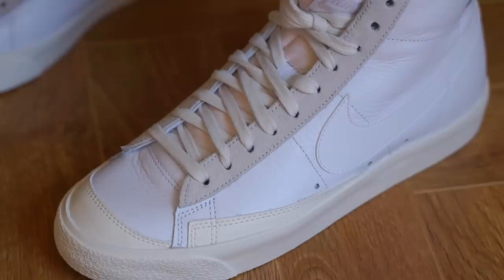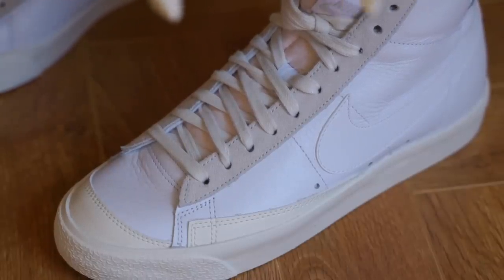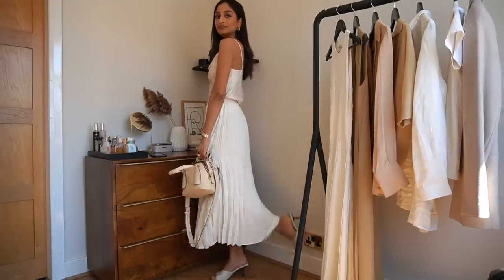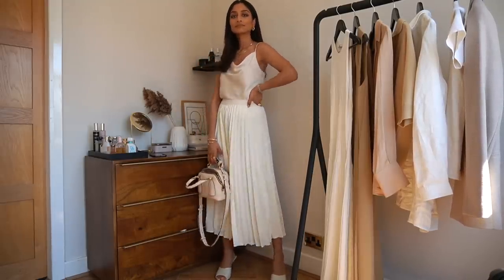The great thing about the Nike Blazers is that they're really versatile, so whether I'm feeling really casual or really girly I can definitely dress it up accordingly. If you're not massive on trainers, what I love about this outfit is that you can dress it up with some heels and you'll instantly feel a lot more feminine and chic.